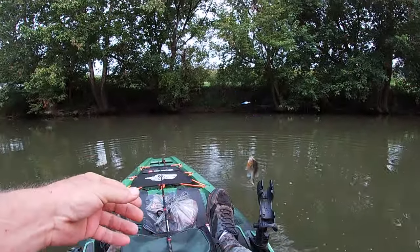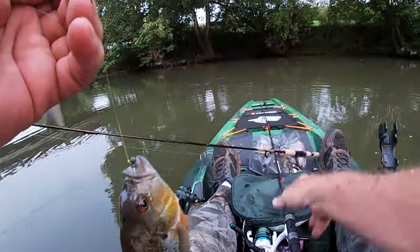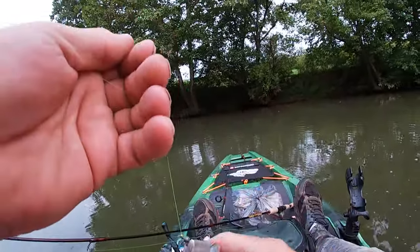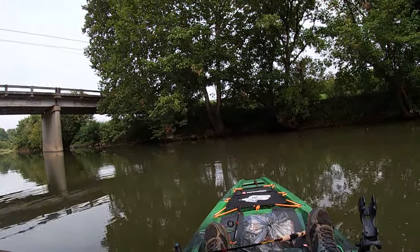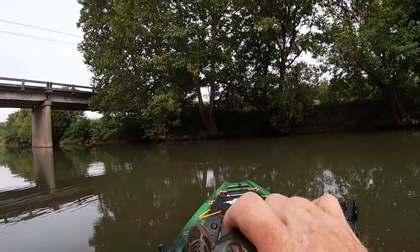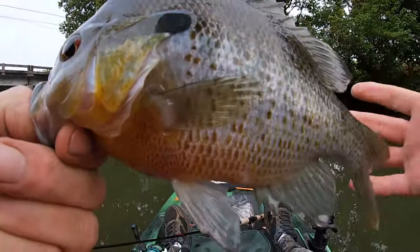Oh, what a slab. Beautiful. Hey, addicts, how are y'all doing today?